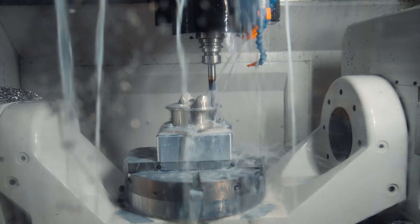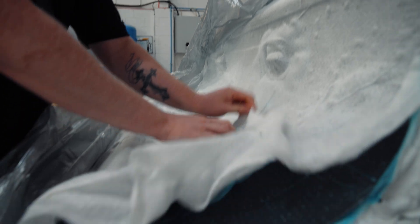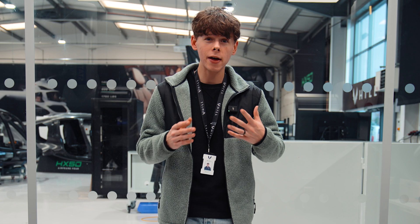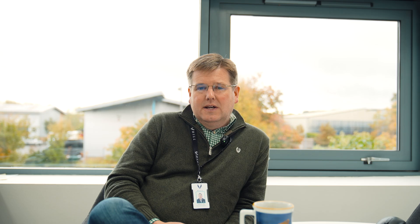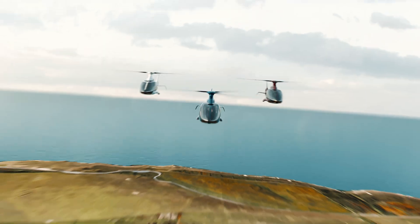Each individual part of HX50 holds its own piece of importance in the entire project, but there are some things that are vitally important not only for HX50 but for any other helicopter that is in current production. The main rotor system is one of these. It's easy to look at HX50 and think it looks like a spaceship, it must be super modern everywhere — but that's really not the case, that's not what we set out to do at all.